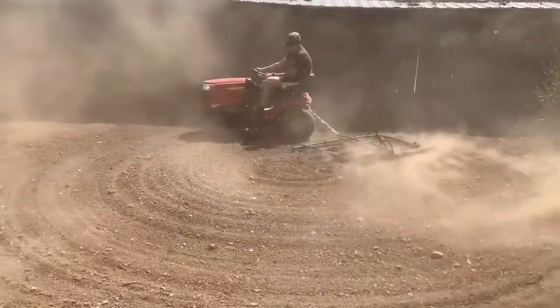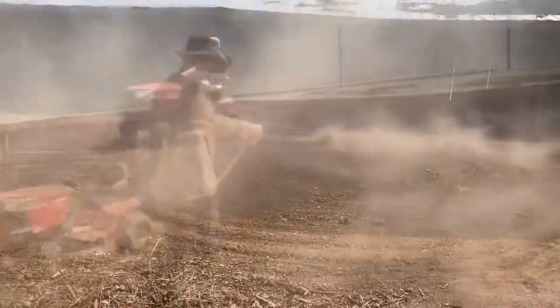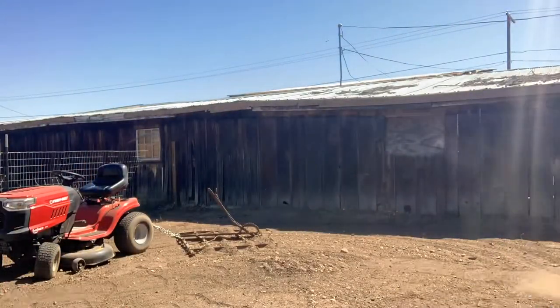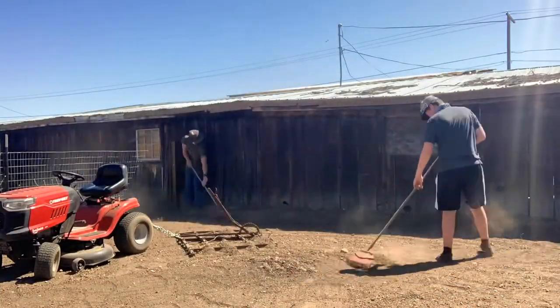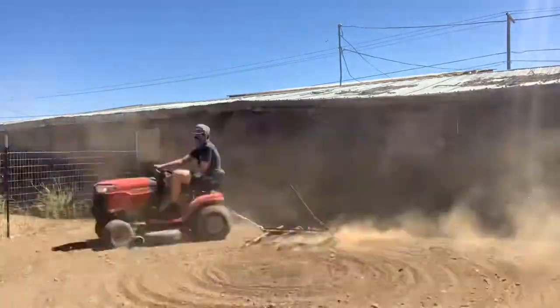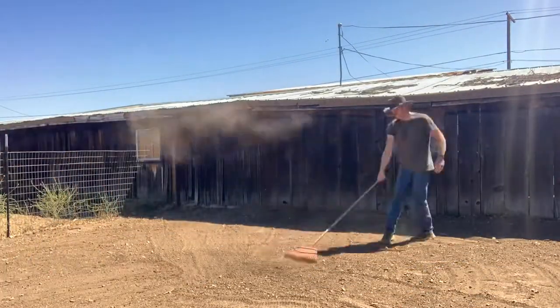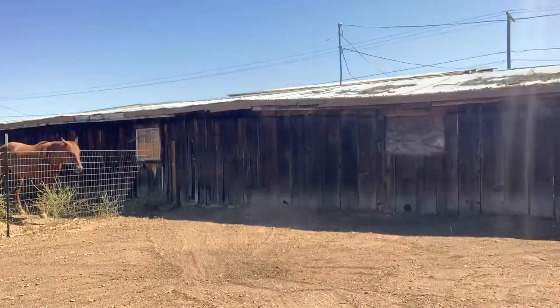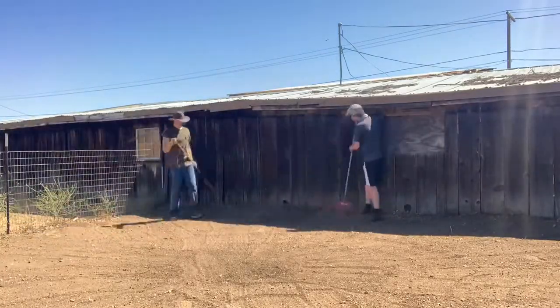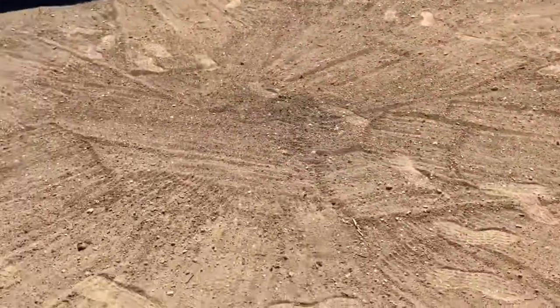I'd say it's working pretty good. Progress is going along pretty good — what do you say, Jay? Yeah, pretty good, pretty quickly too. We've maybe been at it for an hour, I'd say. But this is the progress of it so far.